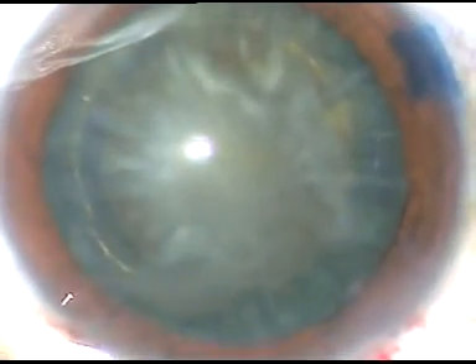Now, hydrodissection is to be done. You must see the fluid wave going from one side to the other side. Hydro delineation is also done. In this case, hydro delineation has produced a beautiful golden ring.